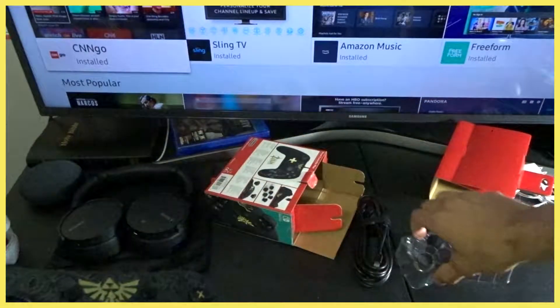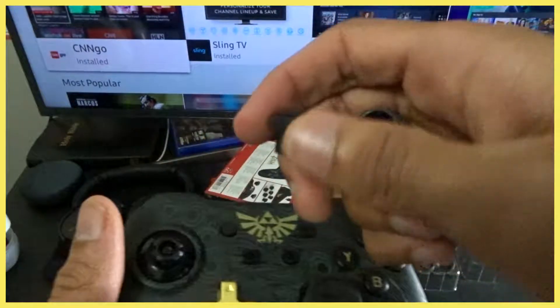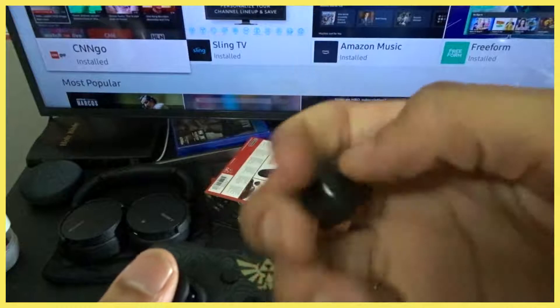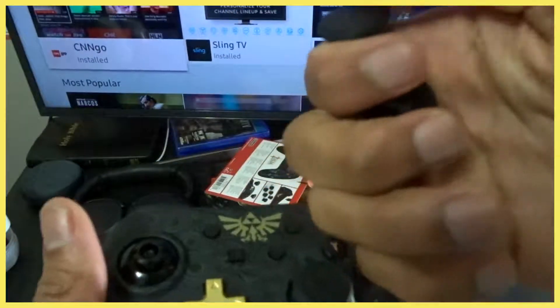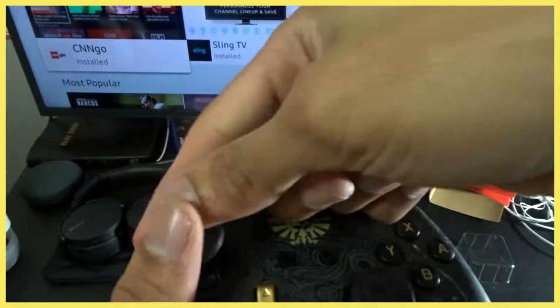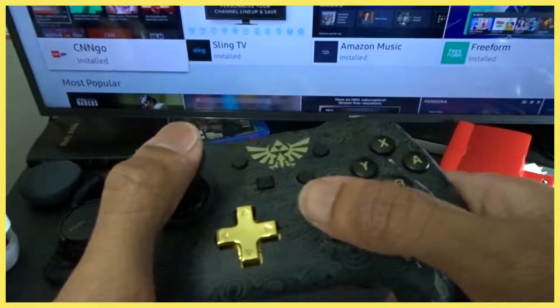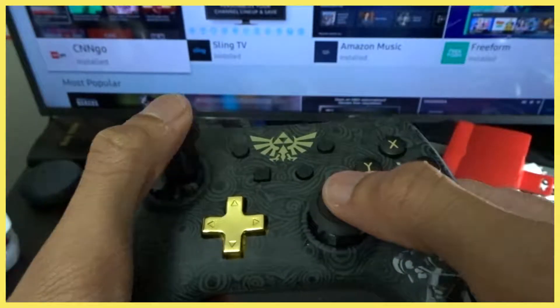The control sticks — you just pull them out and it comes with extra ones in the packaging so you can change them. This one is more rounded, this one is more cupped in so your finger sticks in. I like to mix it up — I put one round and one cup. I always put the cup on for turning in a shooter game because it just grips better.